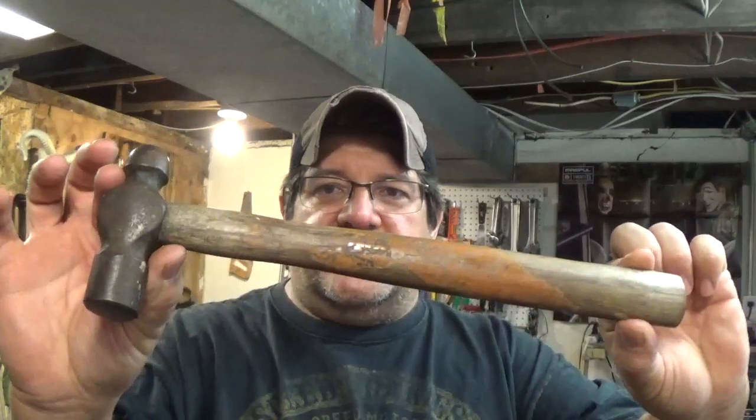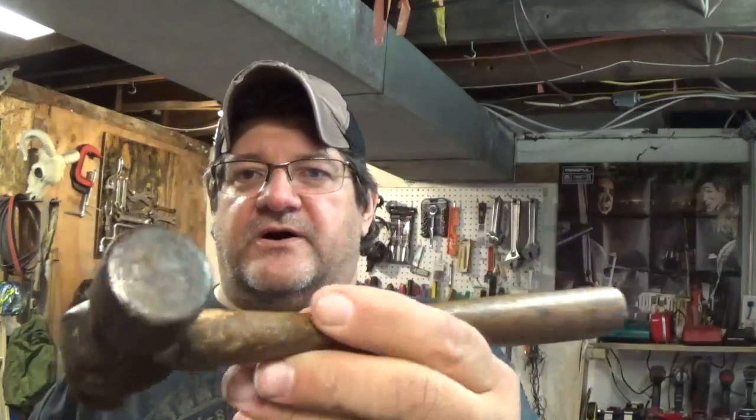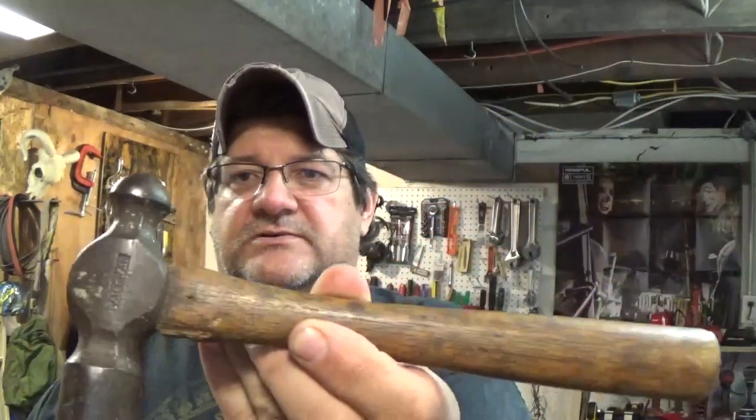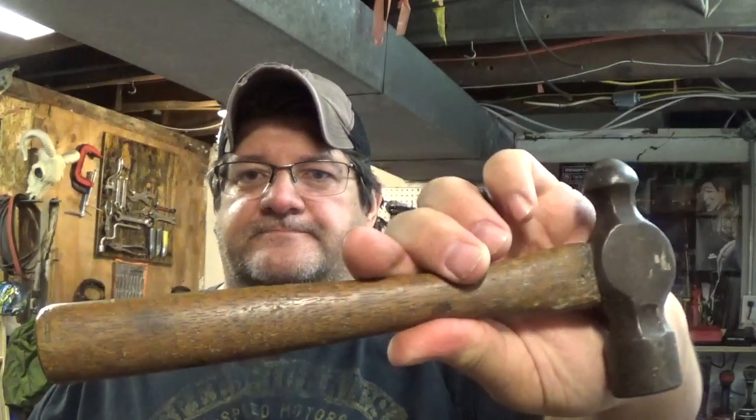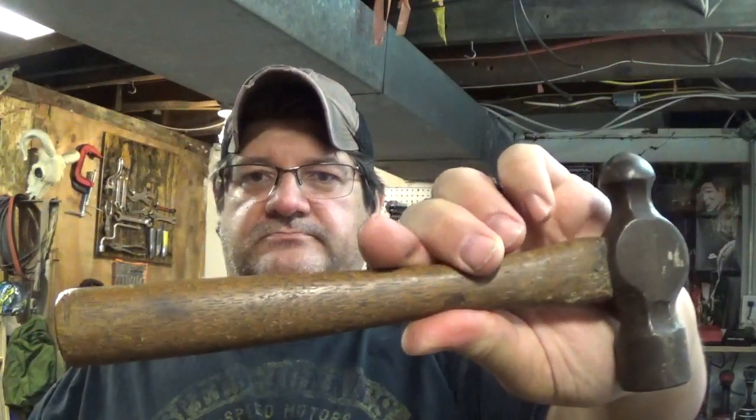Hello and welcome to another episode of Rescue Rob. Today we're working on this ballpeen hammer. I know I showed you this one — my Vaughn — that small, small hammer. I like using this one, but I want to bling this one up.